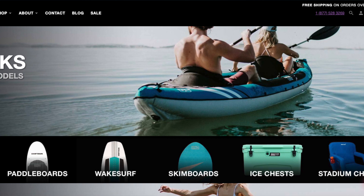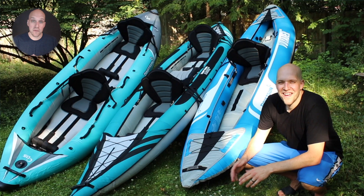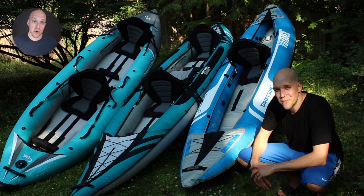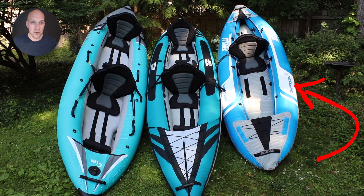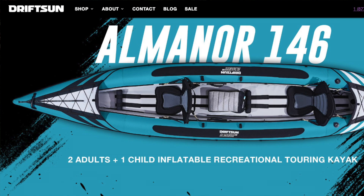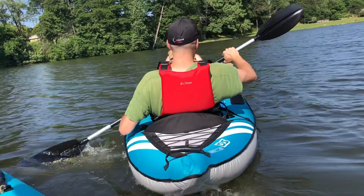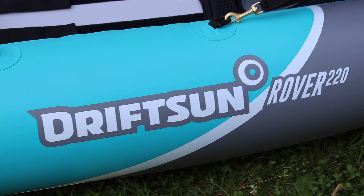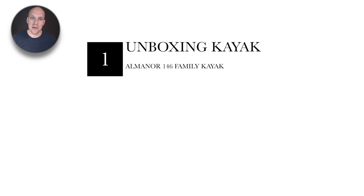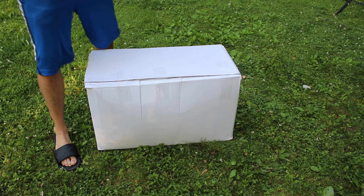Before we get too far into this video, I want to be transparent that the three kayaks you're going to see throughout that I'm demoing are all from DriftSun — they did send them to me for free. I'm not going to be pushing their brand; I'm really using them to establish the three different category types. Those three kayaks are: the Voyager, meant for recreational touring on a flat lake or mild creek; the Almanor 146, designed for families or a significant other and a pet — kind of your party barge; and the Rover 220, which can handle mild ocean surf and whitewater kayaking and has self-draining plugs.